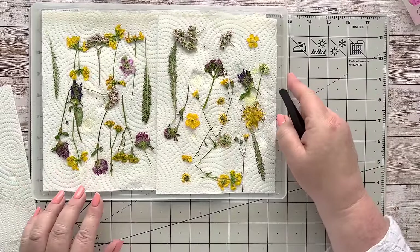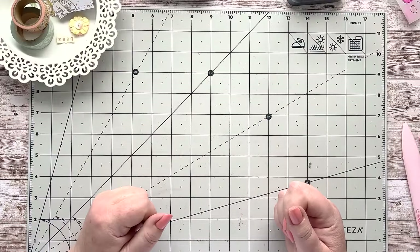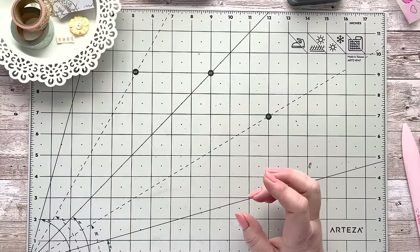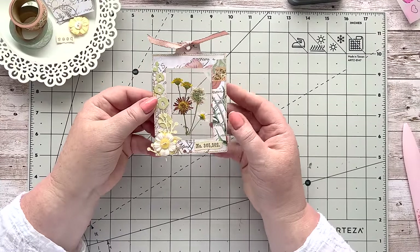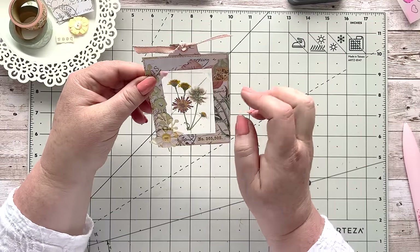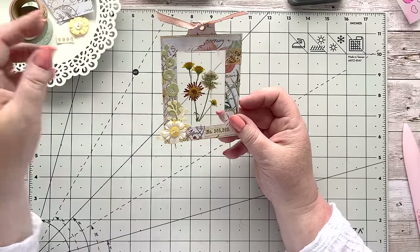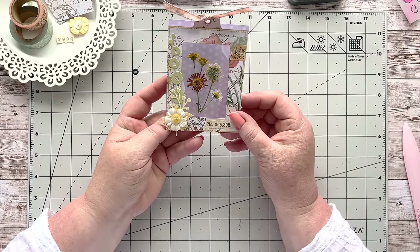I'm going to share a couple of things we can do quickly — I'm hoping it will inspire you to use those dried flowers. Here's a little example of a specimen card I made using some of my wildflowers. You can see I had the glue seep through there — lesson learned! I've used the microwave-dried flowers, added some little bits of ephemera, and made a very sweet little card.